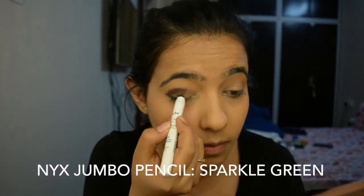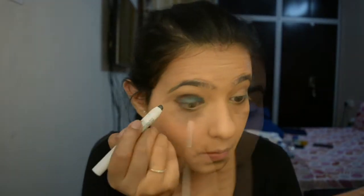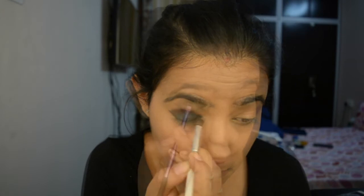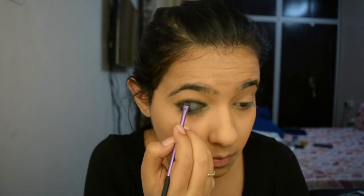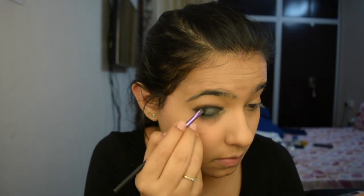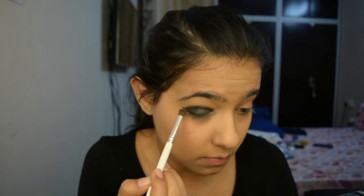Now for my lid area, I'm going to use the NYX Jumbo Pencil in the shade Sparkle Green. This look is actually a blue look — I used green before but I wasn't really impressed with how it turned out. You'll see afterwards that I use a blue eyeshadow over it. Right now I'm just making sure the black is more visible, so I'm putting more black eyeshadow, blending it, then putting some more green eyeshadow and blending it.